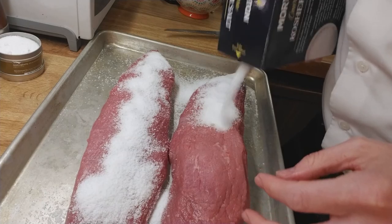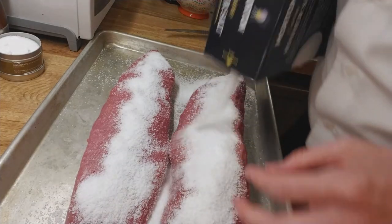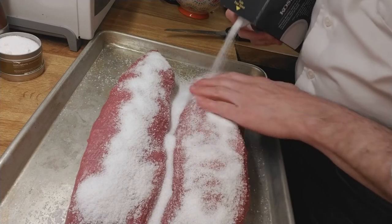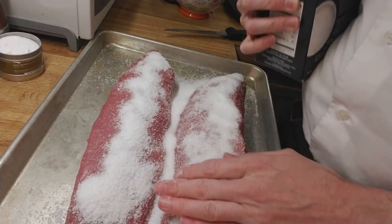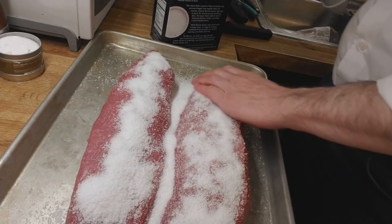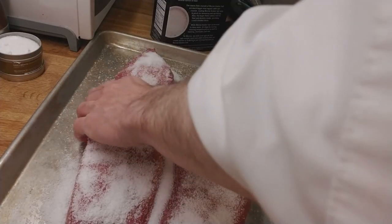Basically, we are going to dry these out to the point that they become firm and stiff in the fridge — or if we had a cellar or something, we could do it like that.